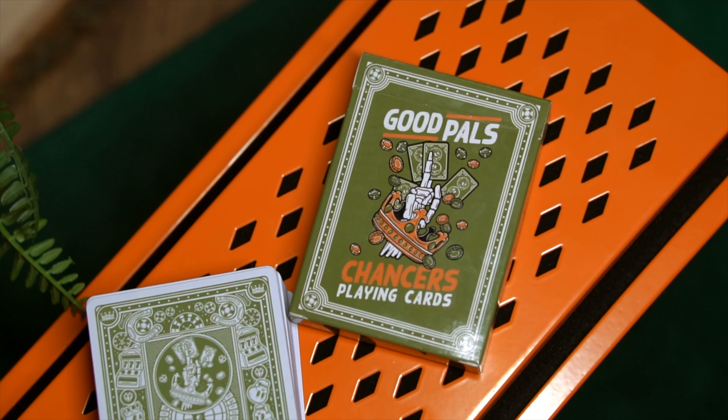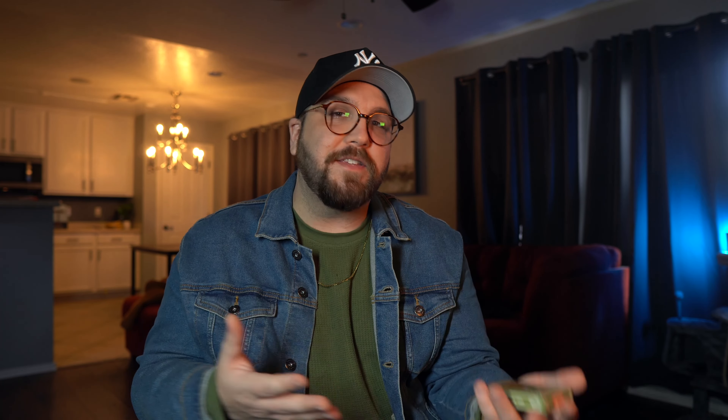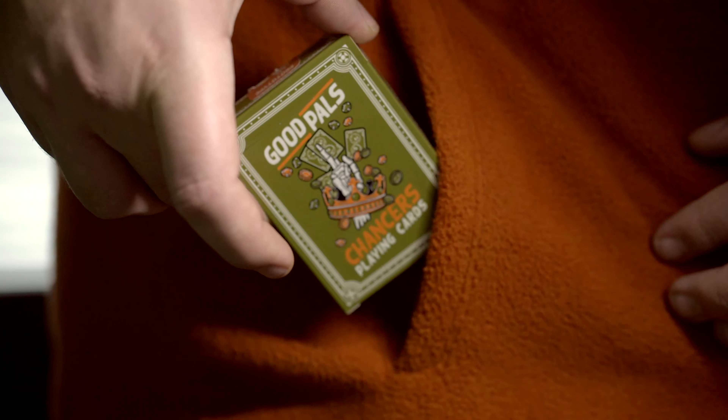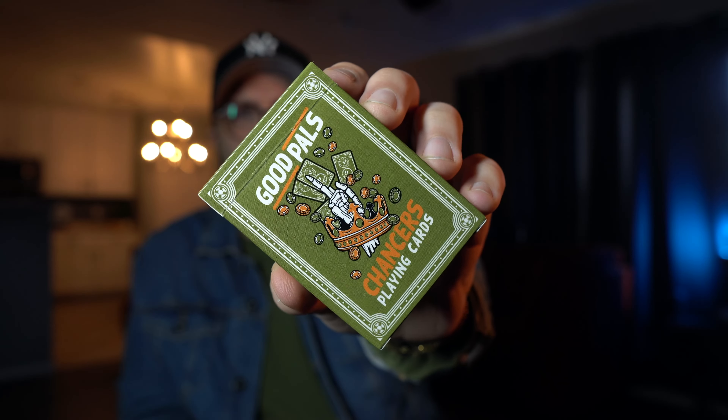I want to mention this is just the prototype of the cards. The full version will not be available until after the Kickstarter funds. As far as the front of the tuck box goes, you just see that beautiful Chancers logo. This, along with the previous editions of the Good Pals decks, were designed by 47 Kills — great job as usual. I really cannot get enough of that color.